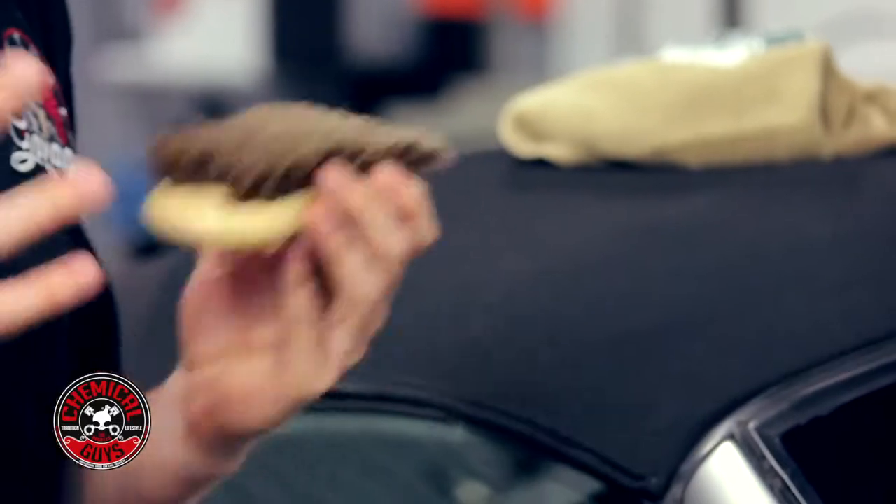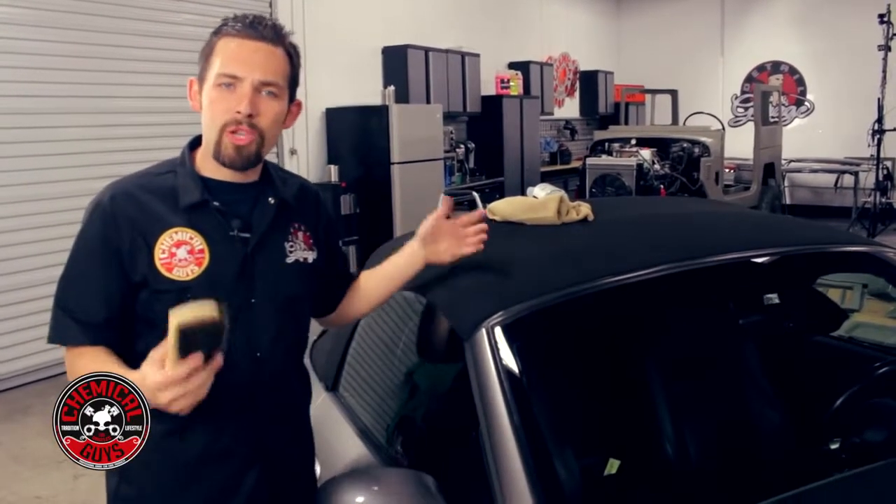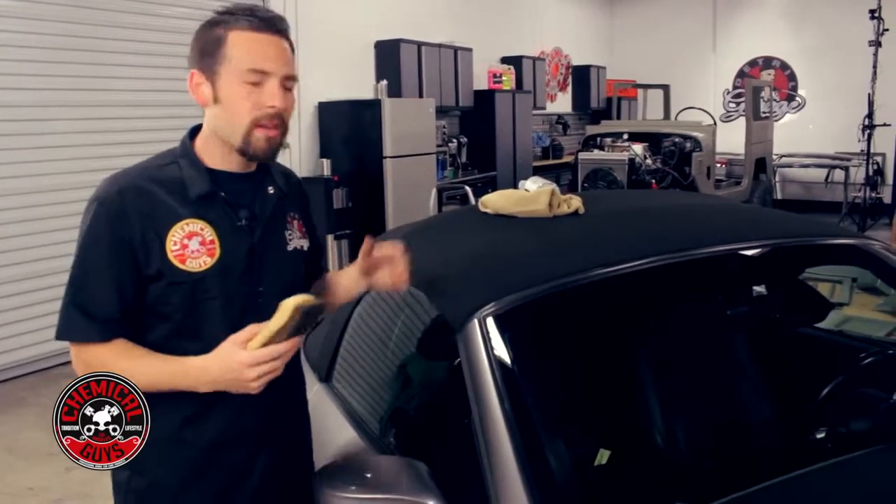It works on any type of vinyl convertible top to remove any type of dirt. We're going to clean this BMW convertible top to restore the color and make sure that the top looks its best.